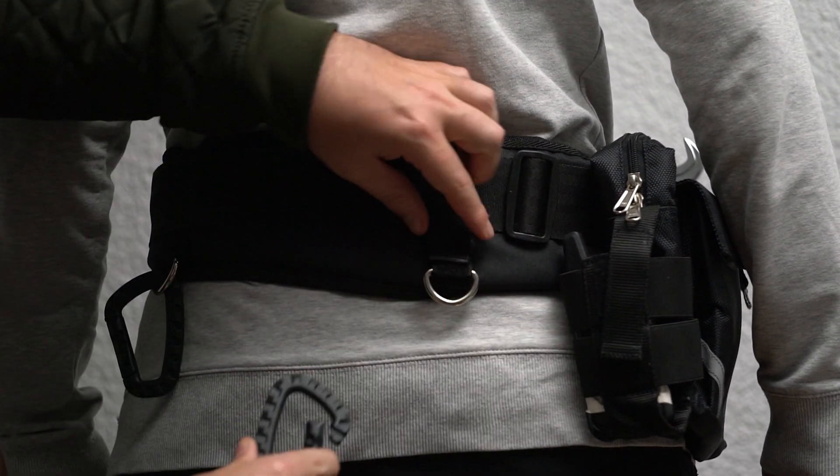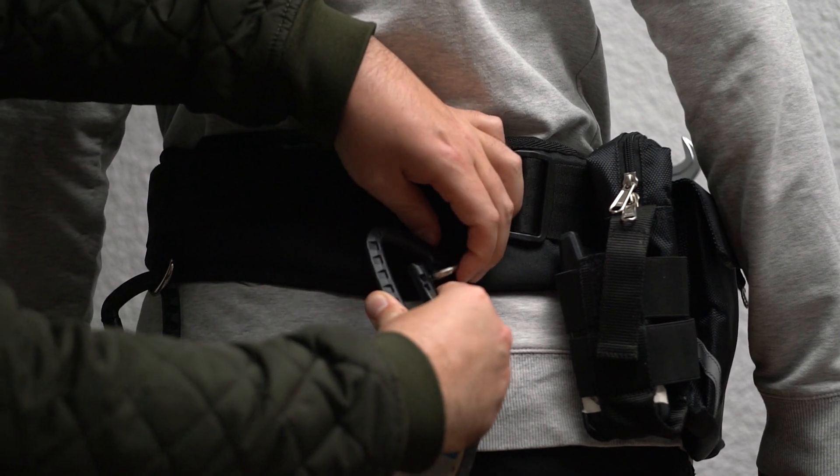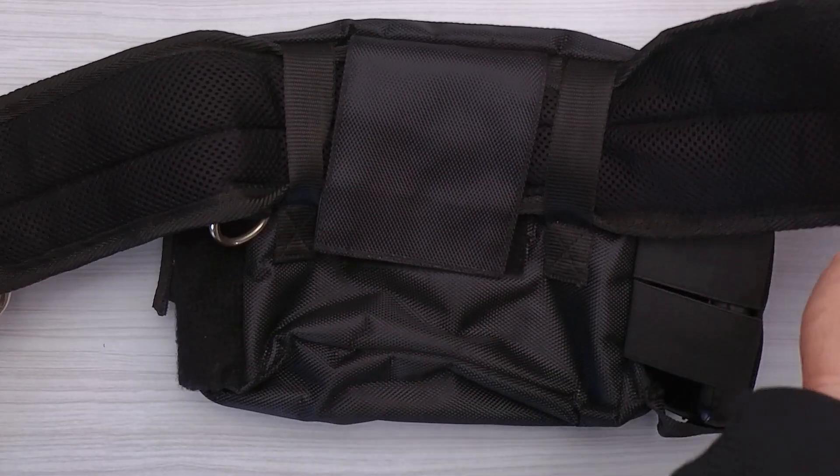We can attach any type of accessories such as gloves, cables, and tapes. It easily attaches with the mold system and velcro.